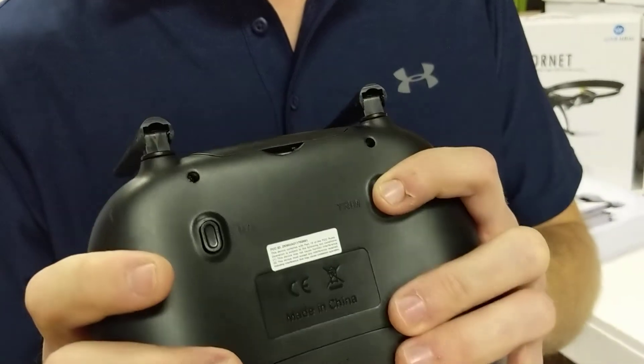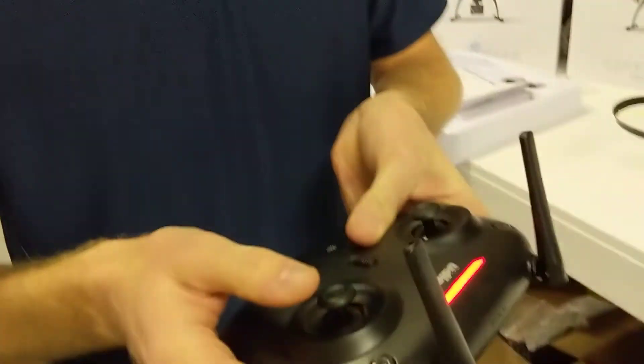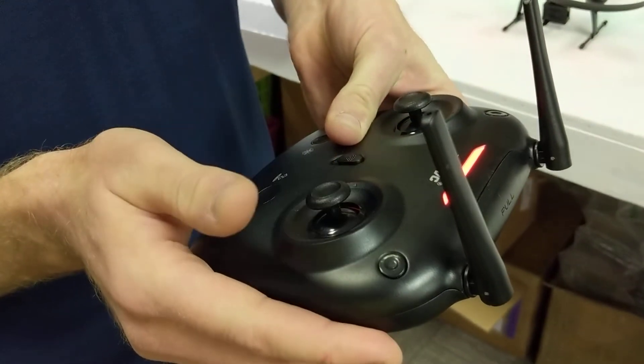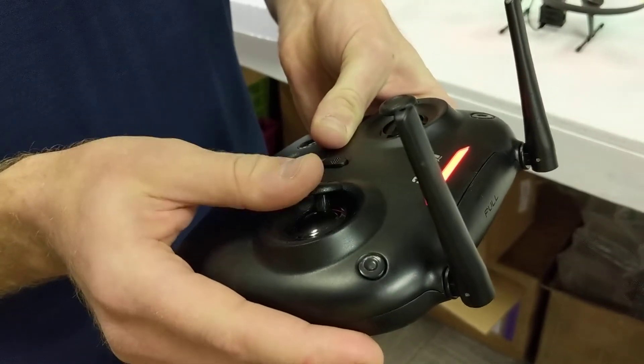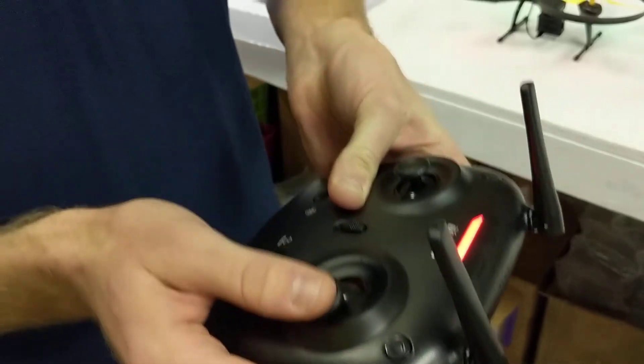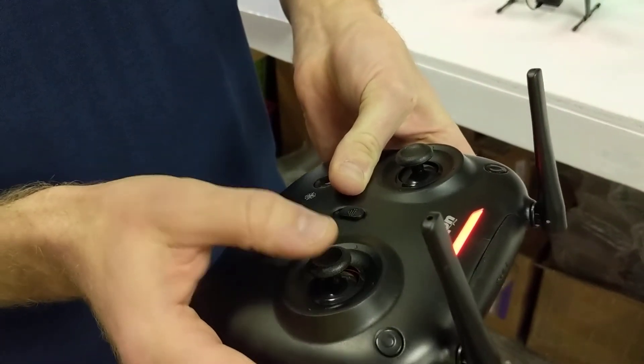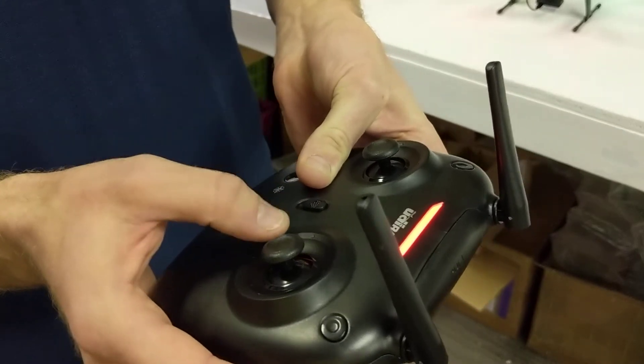So you hold the trim down, and then you use the right analog stick to adjust. So if you want to adjust it to the left, you move it once to the left. You can move it multiple times to the left, and you can move it back to the right or down, and you'll hear one beep every time, and that's just adjusting the trim.